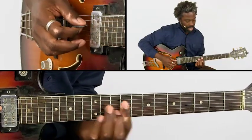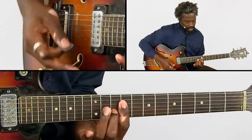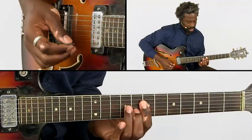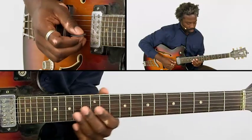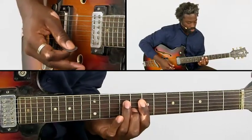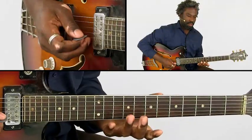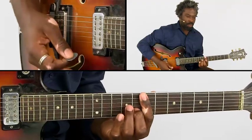Then we get a slide back from the chord. We have again the Dmaj7 with 6th and 9th, and we move it chromatically back. Let me play this in the rhythm. Make sure that every chord is really played clearly. This chromatic shifting of a chord is commonplace in this musical style.